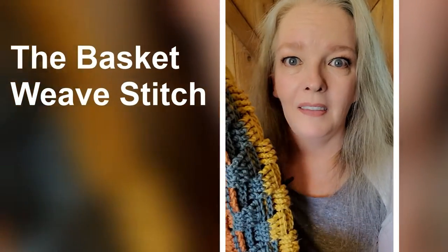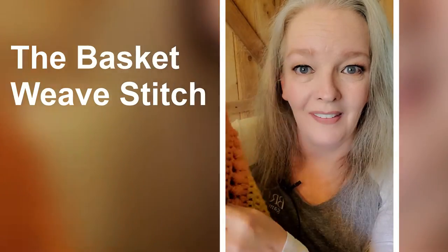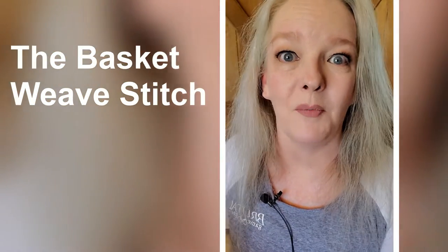Hello YouTube! I made a blanket. I'm working on the pattern, and until I get the pattern out, let's go learn how to do the basket weave stitch.